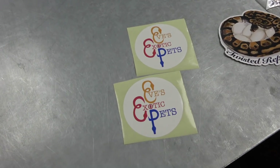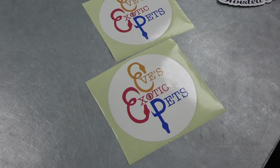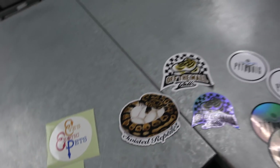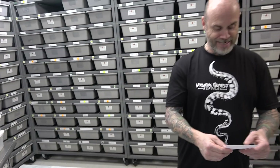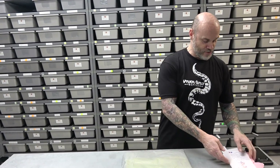Eve's Exotic Pets — he's come all the way from England, cross the pond. Awesome, sweet, thank you very much.